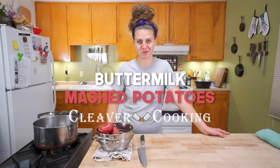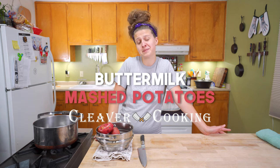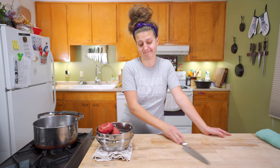I'm Savannah, this is Cleaver Cooking, and today we are making buttermilk mashed potatoes because they're the best kind of potato. They just are.